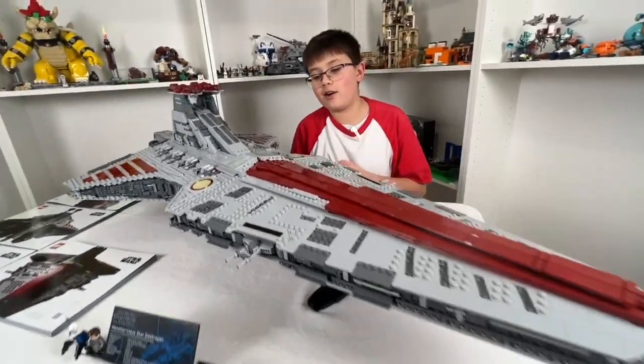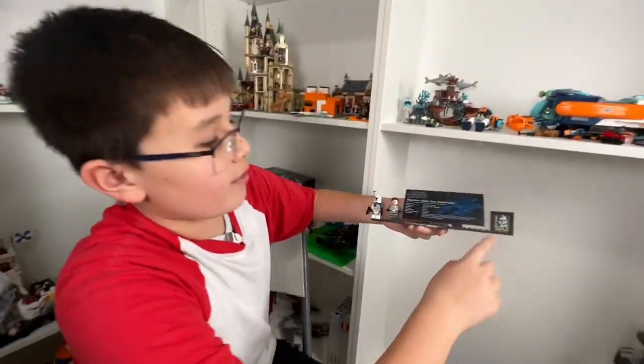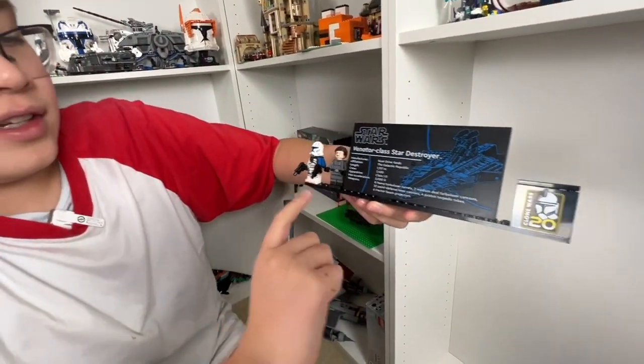Let's start off with our character stand and the description of the ship. This set was released in honor of the 20-year anniversary of Clone Wars, based off the show. We have our characters Captain Rex and Admiral Yolaren.